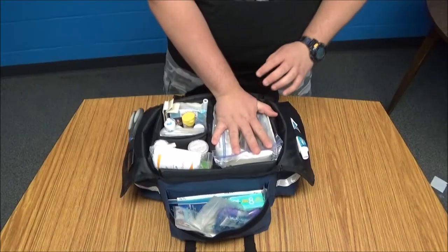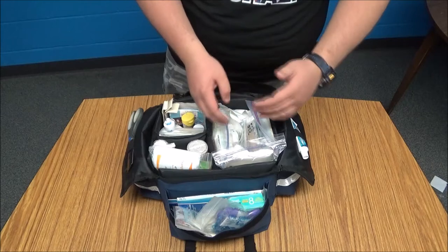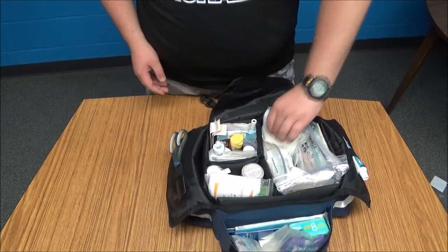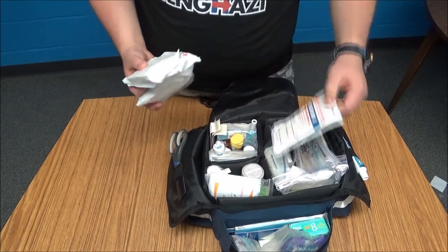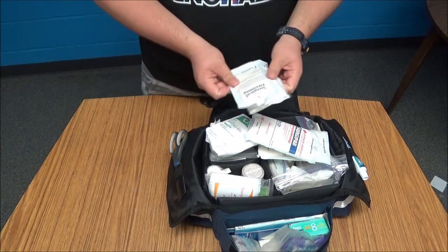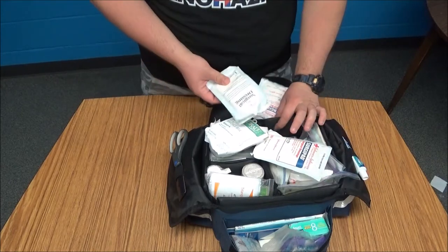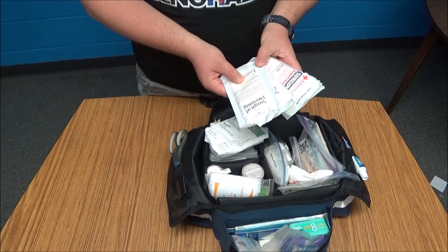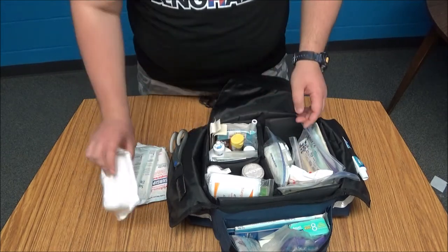Next we'll go over this compartment, which is all dressing for when bleeding needs to stop. Right off the bat I have some cotton dressings that can just be pulled out quickly in an emergency — I don't have time to mess with bags. I've included four surgical dressings which are five by nine inches, and then one roll of gauze.